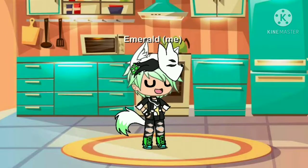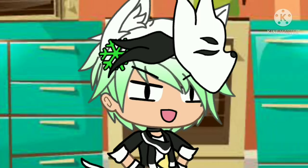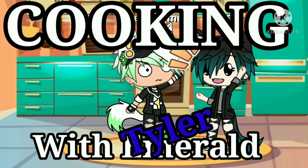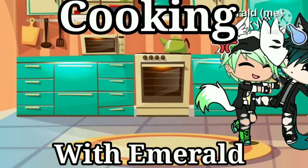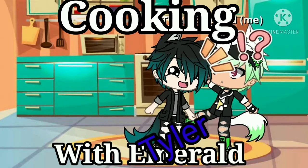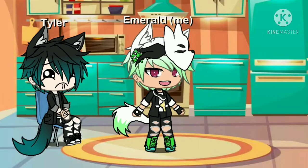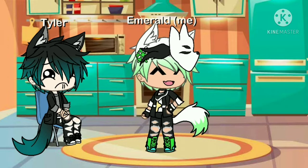Hi! Welcome to the first episode of Cooking with Rolanda! Rolanda! And Rolanda! If you want to look like a cook, you have to dress like a cook!